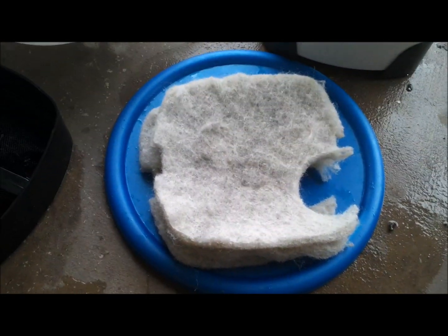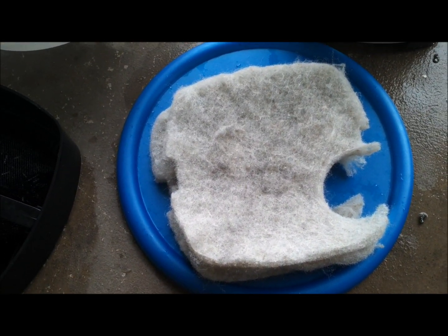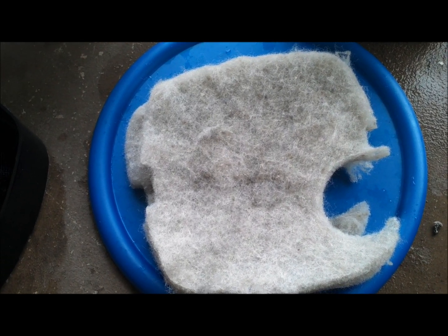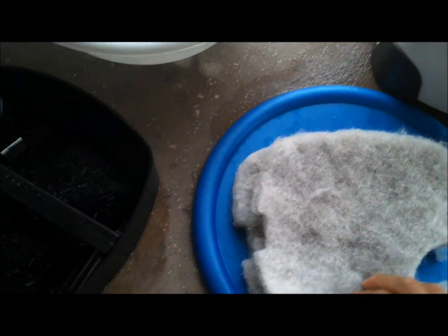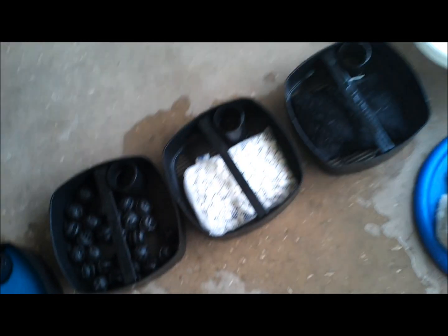One thing I was noticing is that these things really get dirty and are very big detritus traps. A lot of my sand and the silicates in there really get trapped in here. Every time I go to clean these out, they're just full of gunk, silicates, and dirt. So what I've done to try to modify that — I've pulled out the three pads that would go on each shelf.